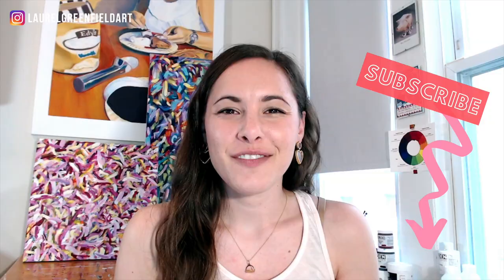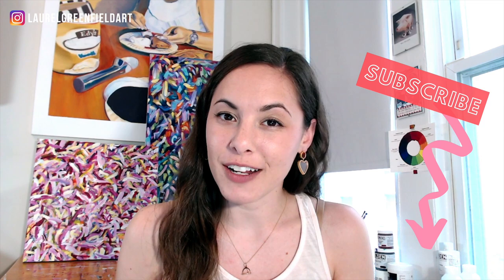Looking for a painting tutorial for beginners? In this video, I'm going to walk you through how to make this cotton candy. For all the best lessons on painting with vibrant color with acrylics, be sure to subscribe to my channel and ring the bell so you don't miss a thing.